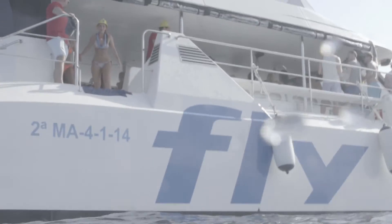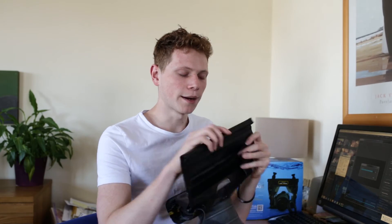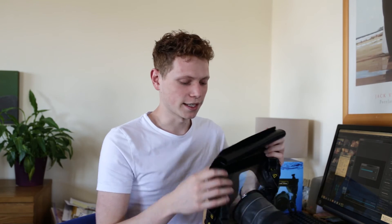I jumped off a boat with this thing and landed in the water, so it can take impact. Other than that, make sure it's sealed — well, throw your camera in first, then make sure it's sealed, and then you should be good to go. It also comes with a strap you can put on your neck, and I'd probably recommend doing that as opposed to swimming with this thing in one hand, which wasn't very safe.